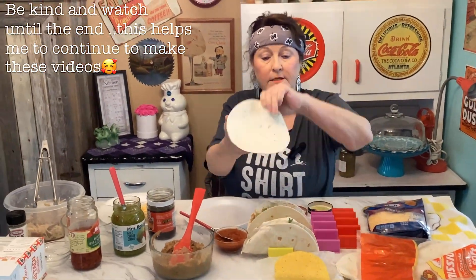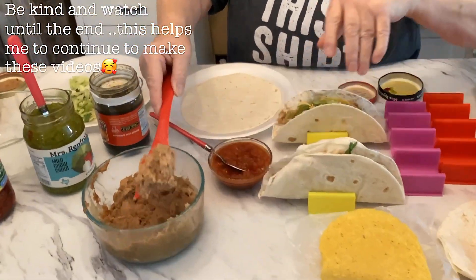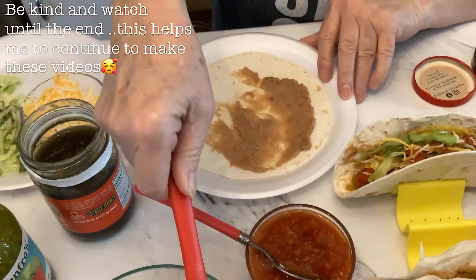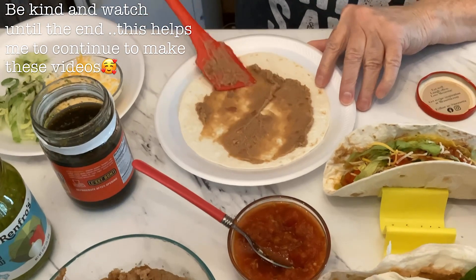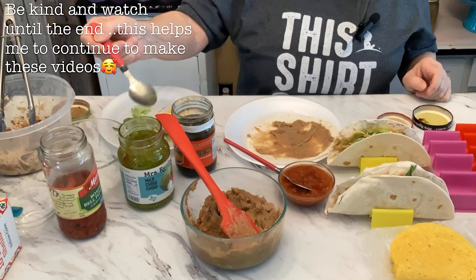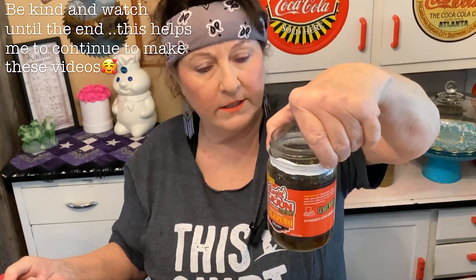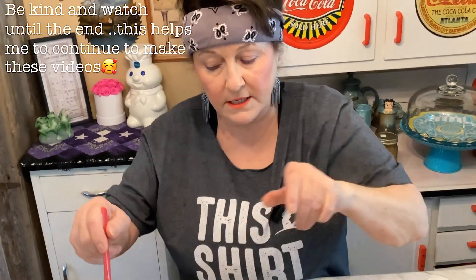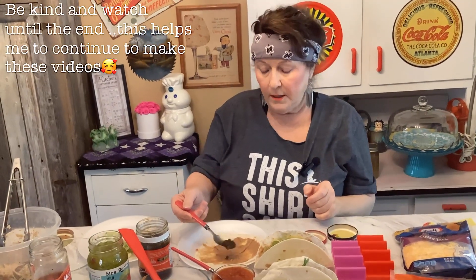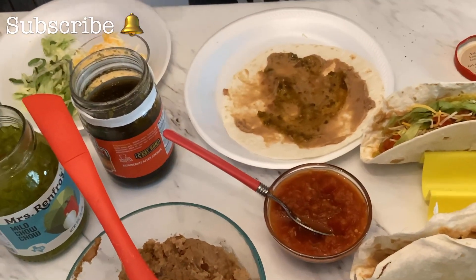What you're going to need is a flour tortilla and some refried beans. You're going to have to heat these up until they're spreadable. Next you're going to need some jalapeño relish — it's sweet but a little spicy too, not too much, it's a lot sweeter. Take about a half a spoonful and just spread it over the beans.